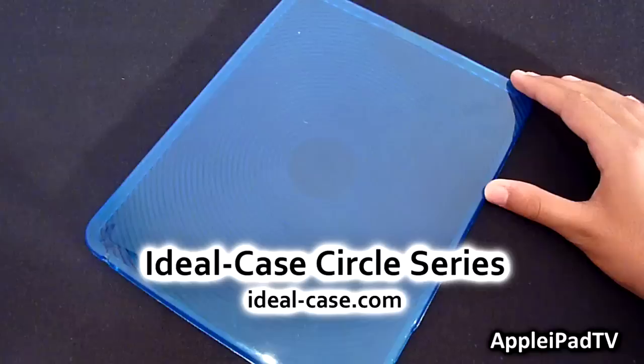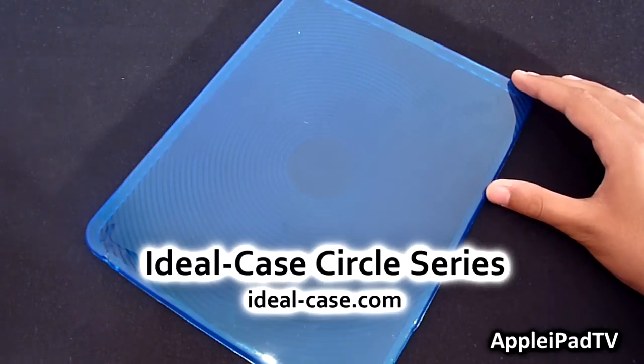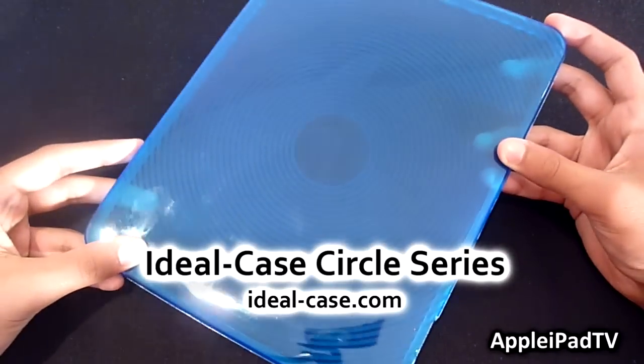You can find this case at iDeal-Case.com for a price of $23. There are 5 colours available: black, pink, purple, white, and also this very nice vibrant blue.